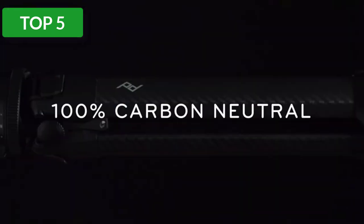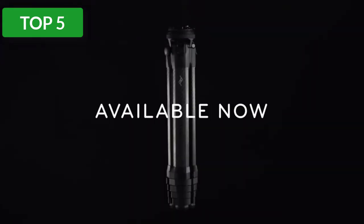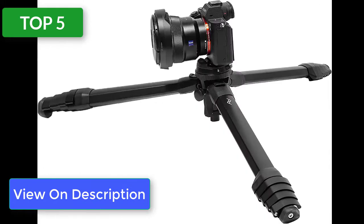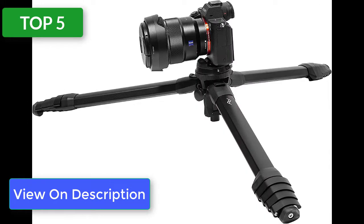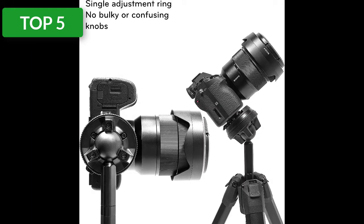You can switch out the ball head with the universal head adapter — I often change to a gimbal when shooting wildlife. It is not just that this tripod folds up to one of the smallest on the list, but the diameter is also compact. The entire thing is about the same size as a water bottle. Everything is streamlined with no protruding knobs, and the tripod comes in a waterproof soft case of the same quality as Peak Design's coveted bags.